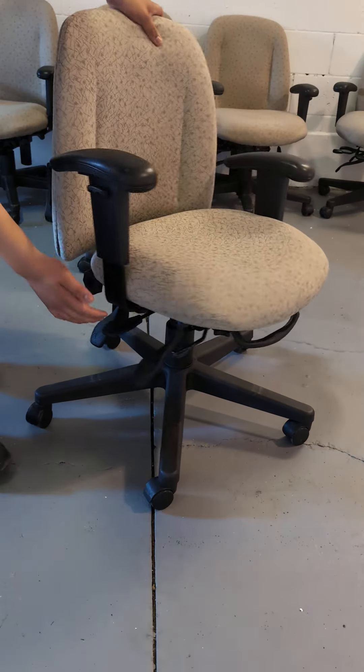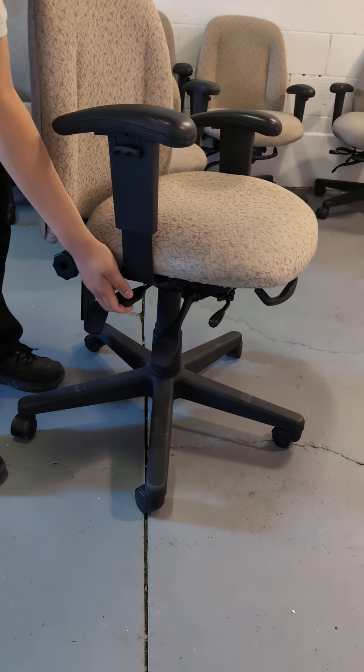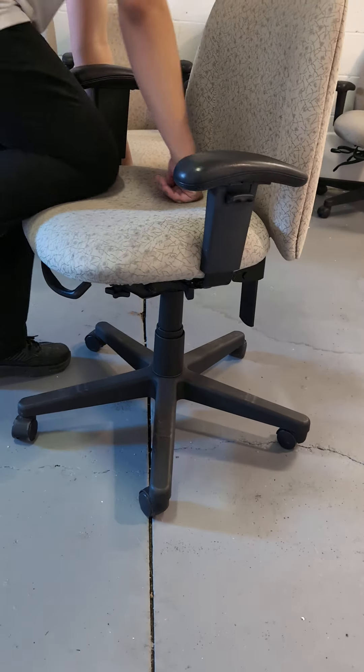The second function is the height adjustment. If you hold on to this, it will rise, and if you put pressure on it, it will go down.